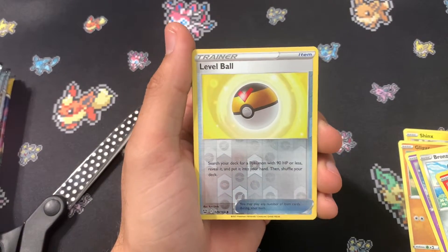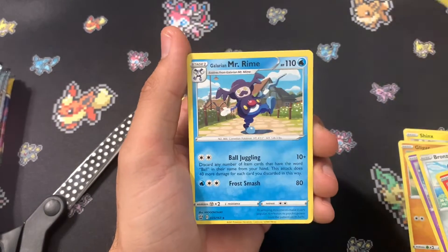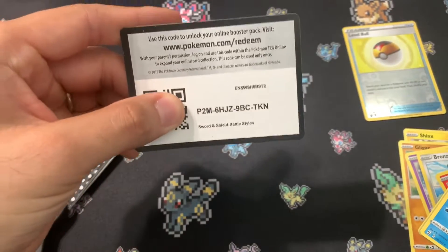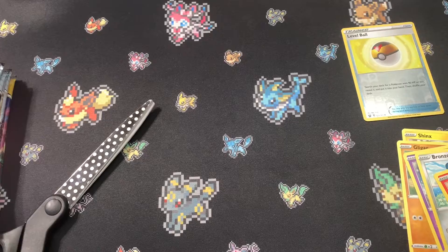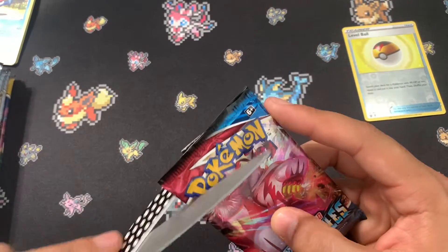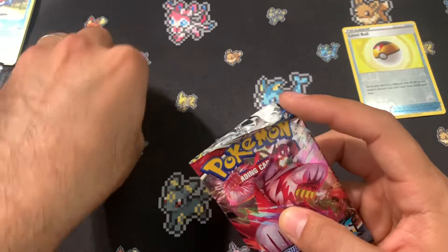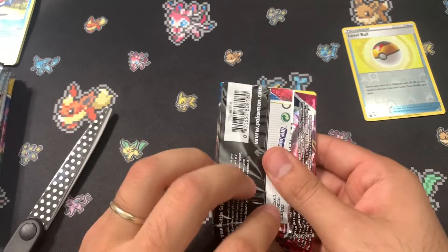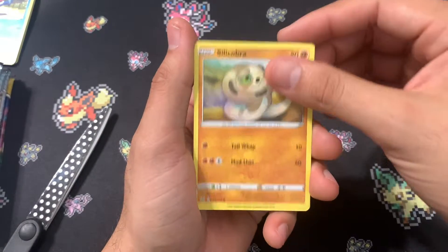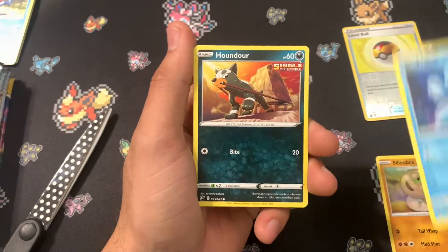A Reverse is a Level Ball. That's pretty neat. And Mr. Rhyme. There's the code card for that pack. Next pack, another Battle Styles. I'm actually kind of happy this box comes with multiple Chilling Reign, if I'm being honest.